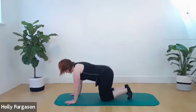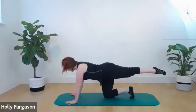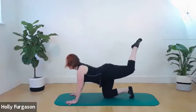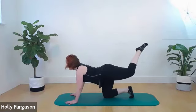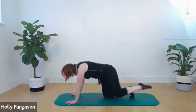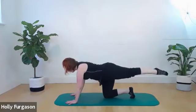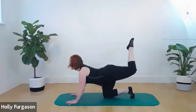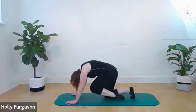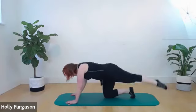Bringing that leg down, go back to the first leg — cat back to pull in, reach out to one long line. Either stick with that version, or add a little upper back extension by bending the back knee, lifting the sternum, bending the elbows. Long neutral. Cat back, neutral. Extend, neutral. Cat back, neutral. Extend, neutral. One more — cat back, neutral, extend. Bring your leg back in.